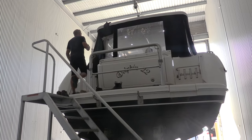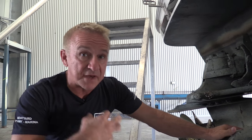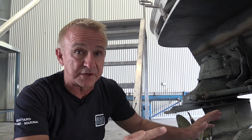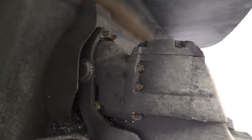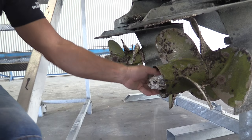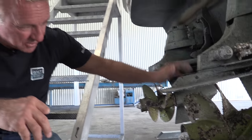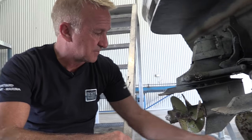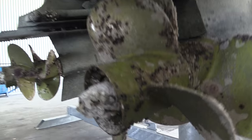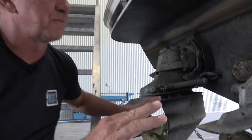So when this came up and I saw it - look, it needs a bit of work, make no mistake about it - but for this project it was absolutely ideal. High hours on the legs and the engines, and as you can see there's plenty going on here. She's been sitting in Sydney Harbour for a reasonable amount of time and there's plenty of barnacles and marine growth, but like I said this is exactly the base that I wanted.